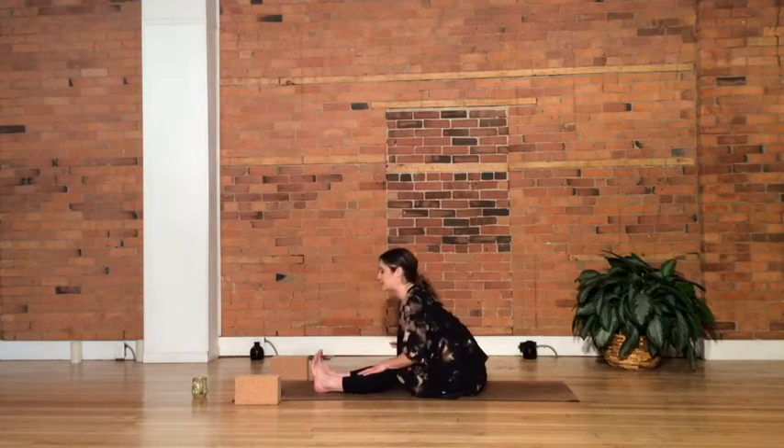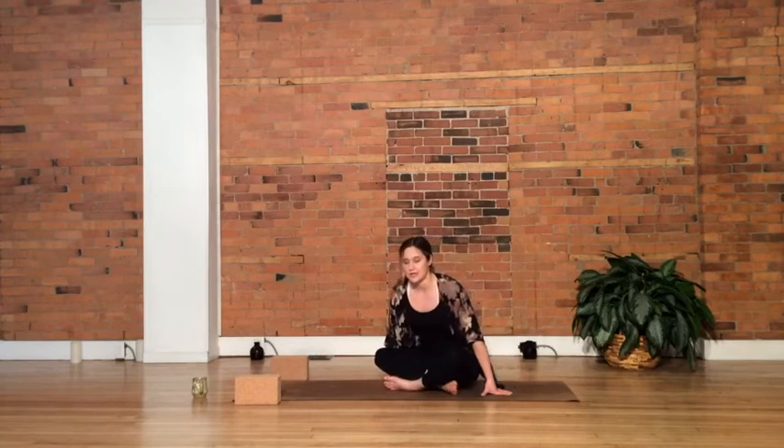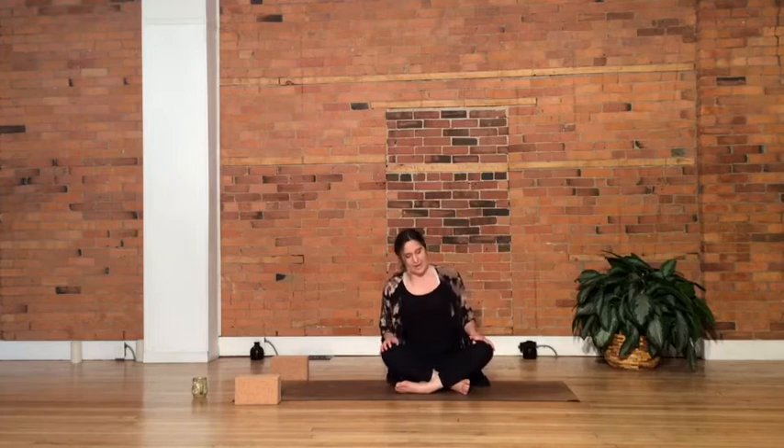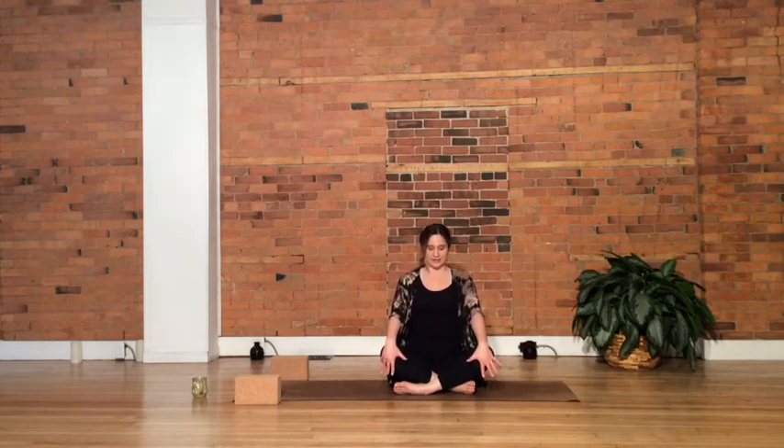Nice work. Walking the hands back, we'll pull the legs into our cross-leg position — cross them up. Bringing the hands onto your knees, close your eyes. Feel a long inhale drawn, lengthening up through the spine. And a long breath out. Full breath in. Spread the lips, release out.